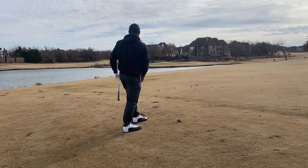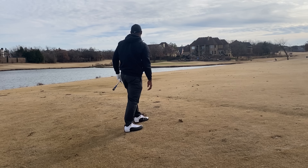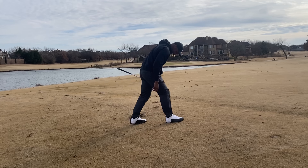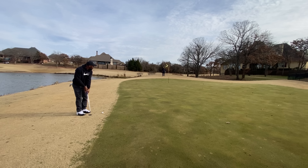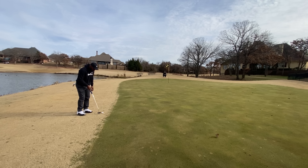Beautiful — great contact. It pitched on the green and just rolled back off. I'm just laughing, thinking about the golf gods. I ended up just off the green.